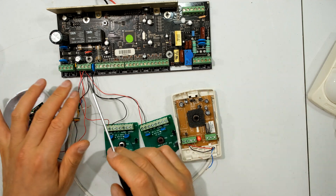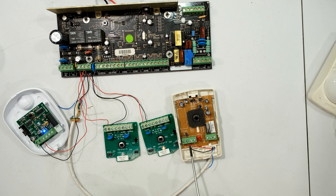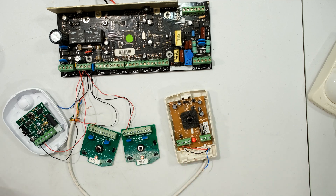I've got an alarm panel here - I'm just getting the positive and negative from it. Each one of these PIRs has a positive and negative connection. I have four PIRs connected: these two are faulty, this one is working, and this one is working. I'm going to show you some measurements with my multimeter.